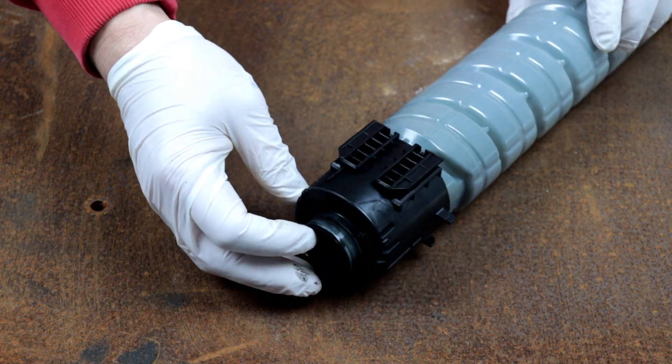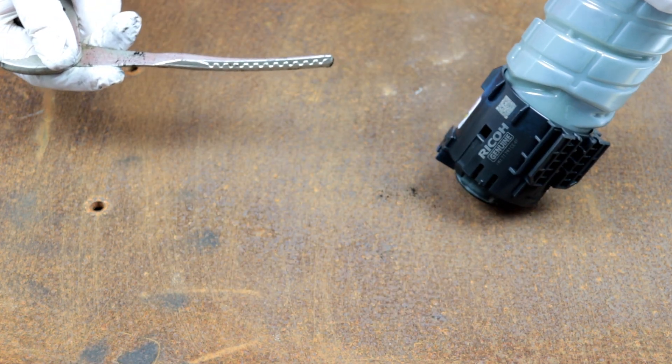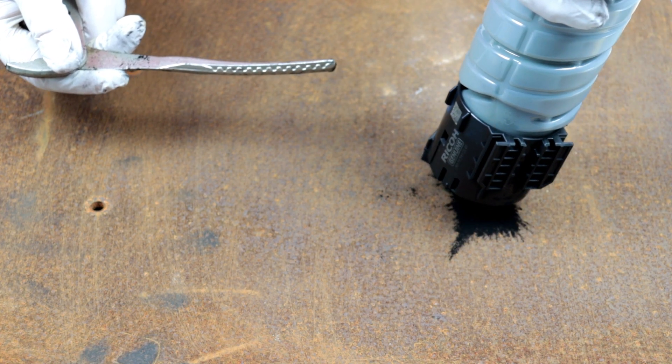I will now open the toner and pour out the powder. The toner powder has very fine grains and is dusty when spilled.